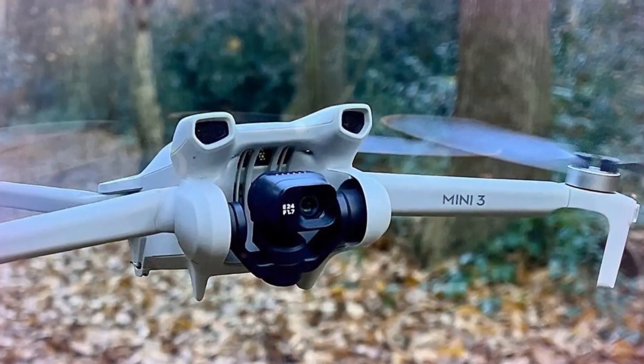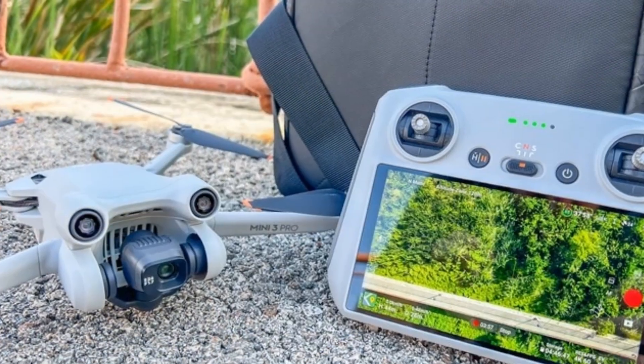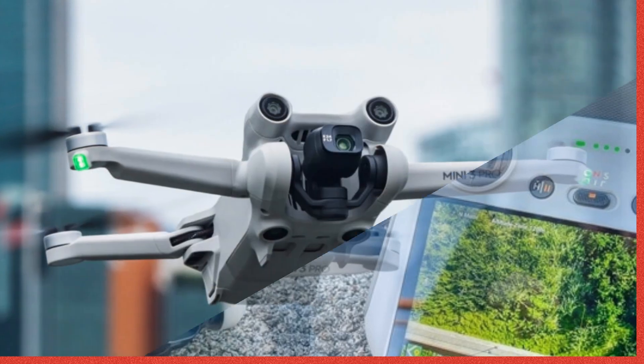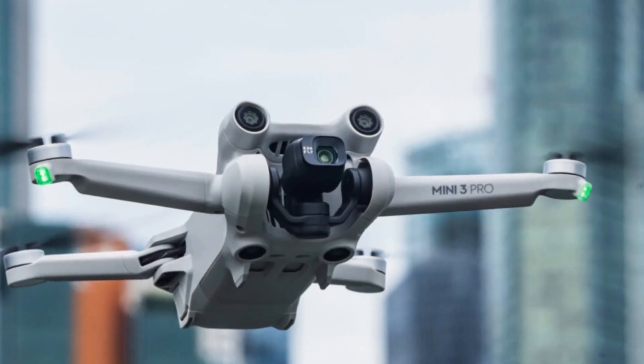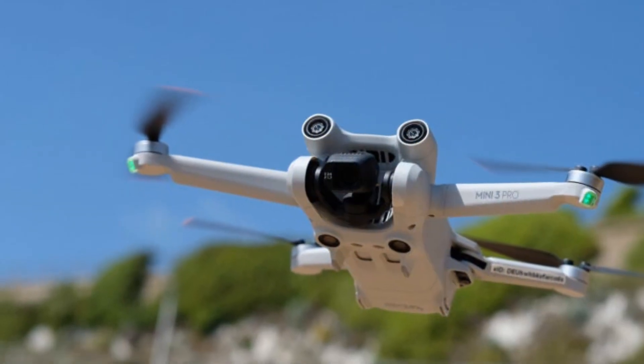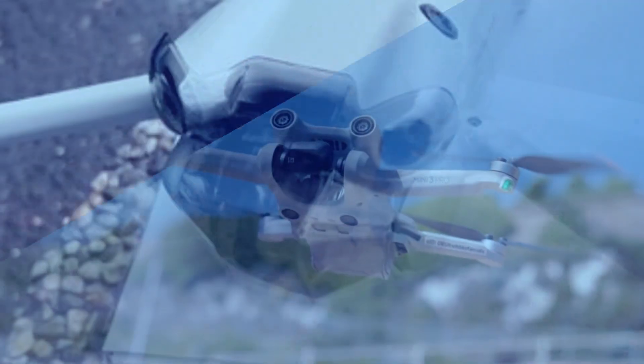What are your expectations for the DJI Mini 5 Pro? Are you hoping for a major overhaul, or are incremental improvements enough to keep you interested? Let us know your thoughts in the comments, and don't forget to give this video a thumbs up. Be sure to subscribe to our channel to stay up to date on all the latest tech news and drone updates.